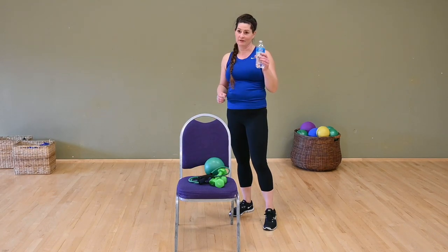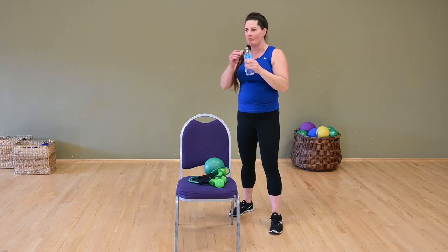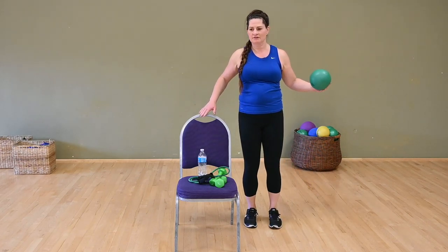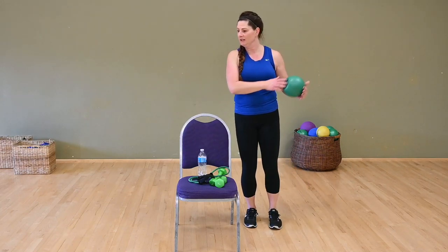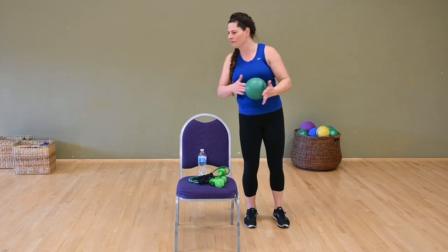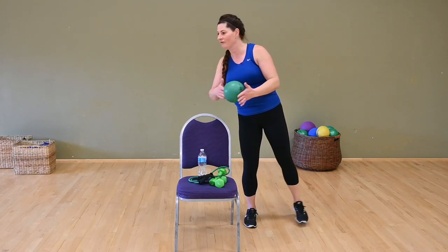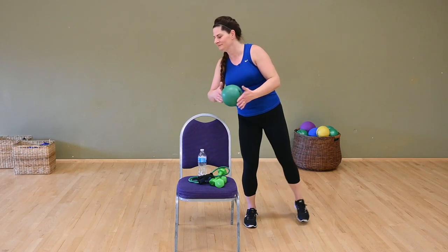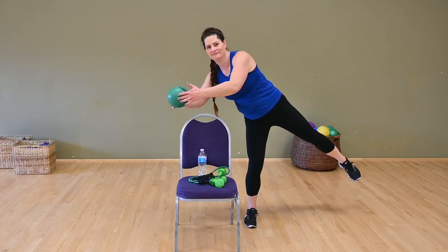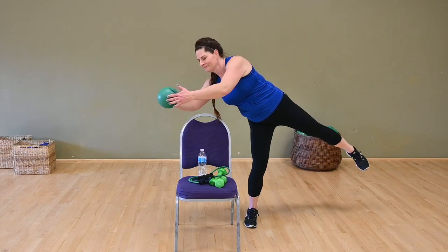If you'd like a quick sip, go ahead. We're going to work with our ball next. That ball is going to go over the chair — that right foot is going to tap or lift. Chair is there if you need it for balance. We're reaching and leaning. Slow it down — over, two, three, stand up tall. Reach and lean, up tall, over, two, three, up tall. One more time.